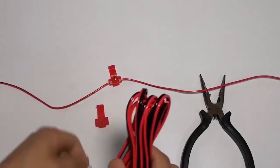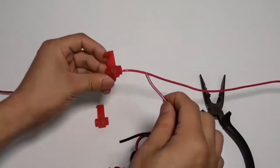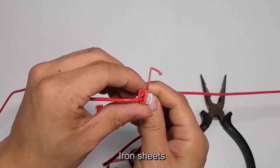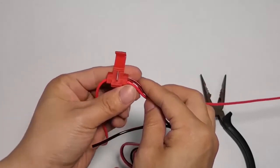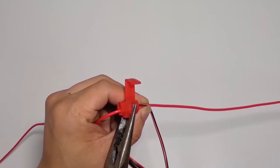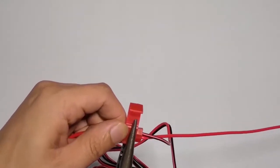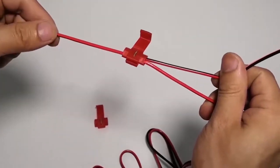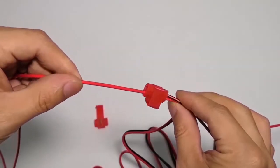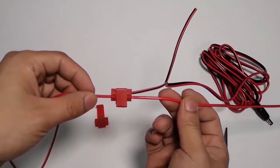Plug the power cord into the second hole of the T-TAP. Place the iron sheet and clamp it to the tap's bottom to secure the connection.